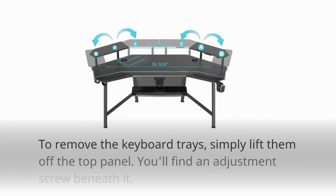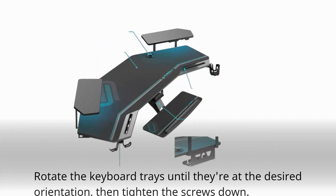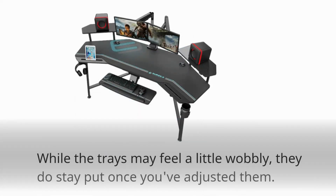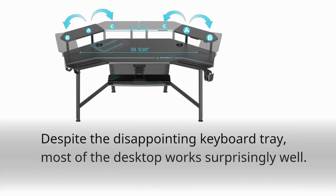To remove the keyboard trays, simply lift them off the top panel. You'll find an adjustment screw beneath them. Rotate the keyboard trays until they're at the desired orientation, then tighten the screws down. While the trays may feel a little wobbly, they do stay put once you've adjusted them. Despite the disappointing keyboard tray, most of the desktop works surprisingly well.